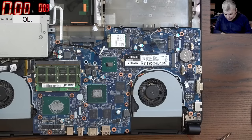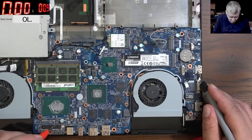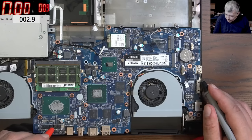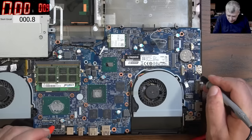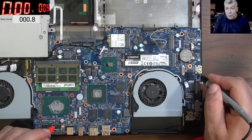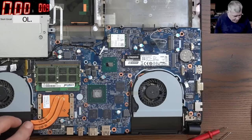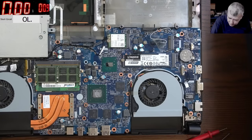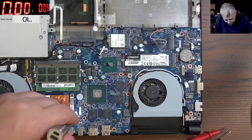No, it's not shorted — the short is gone. The question is whether this board will come on, but I won't expect a picture from it. The CPU is reading 0.08 ohms — no way this will work. It's a dead CPU, dead dead.